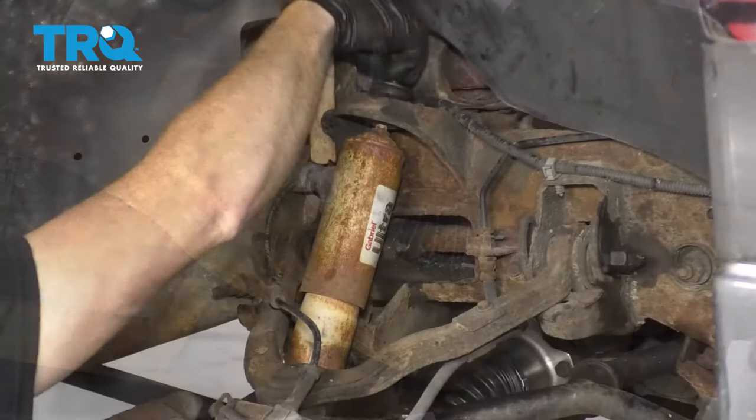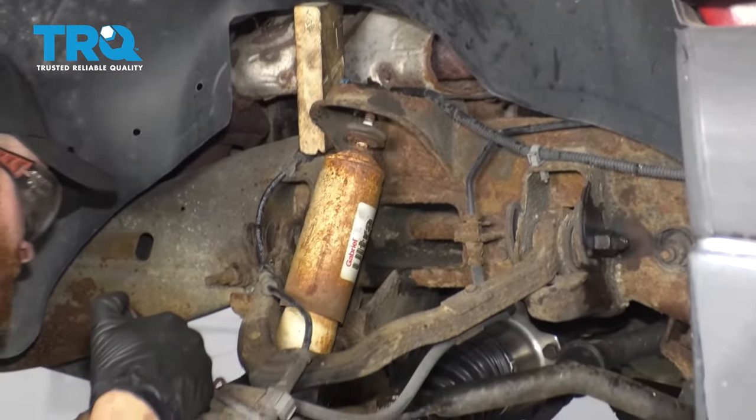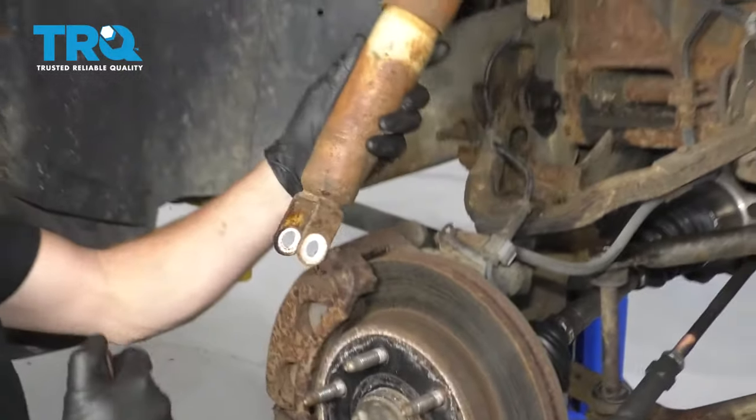Get the bolt right out of there. Get the nut off, the washer, and the bushing, and then we should be able to get this right out of here. There it is.